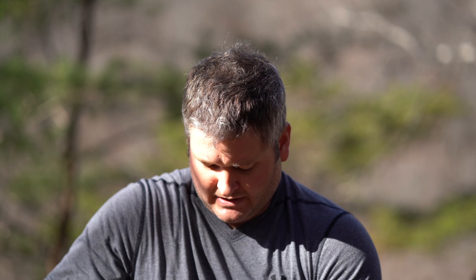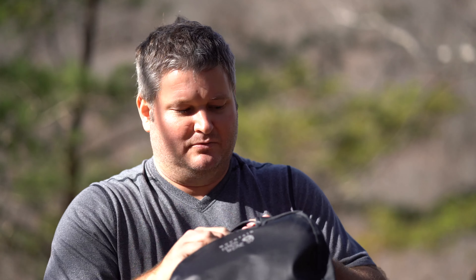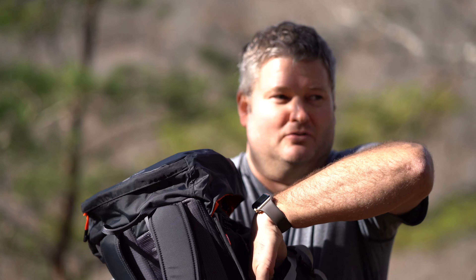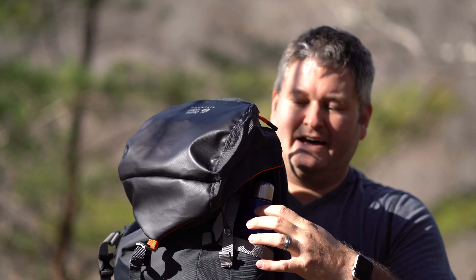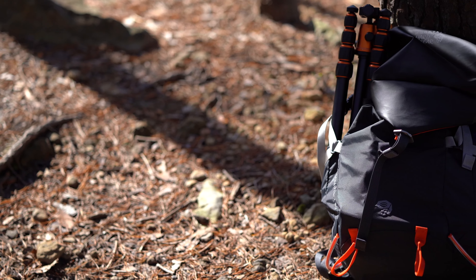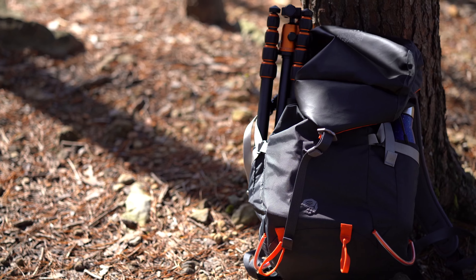All of this is highly adjustable, which is really nice, and I've got it adjusted right now for just some day hiking stuff. It's got a space towards the back where you can put a water bladder. It's got a drink holder on this side and a drink holder on this side, but what I did is use one side as the tripod holder for the tripod I'm using to film this video.